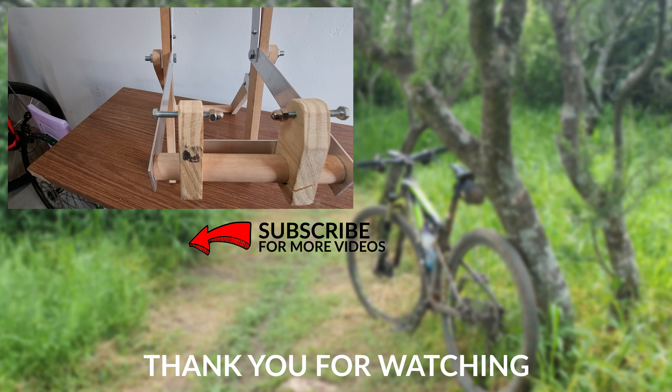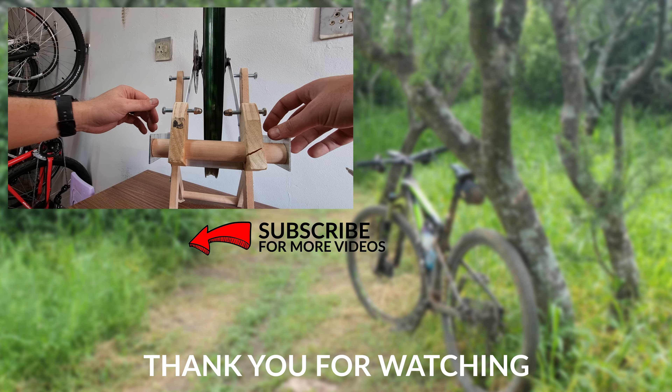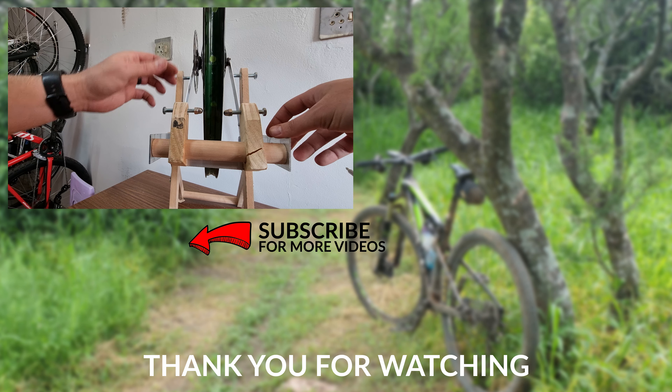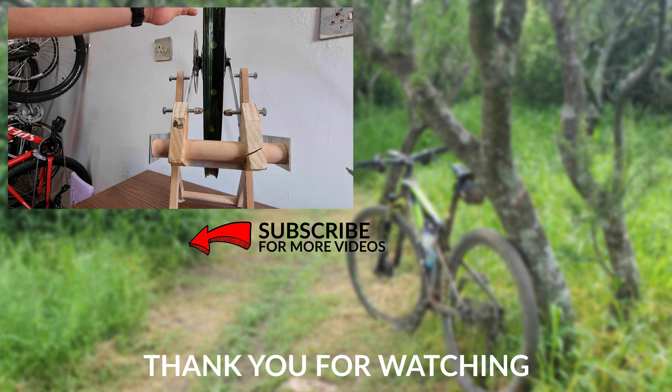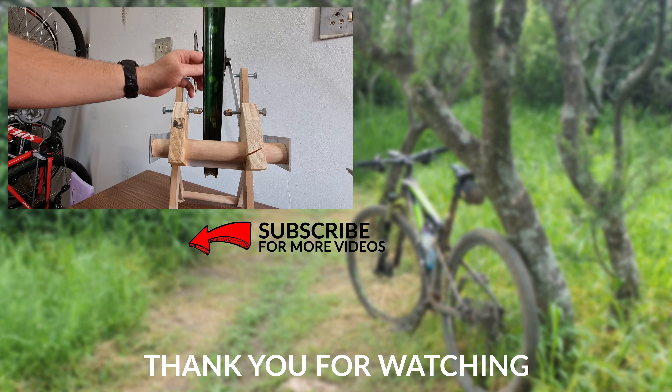If you like this video give me a thumbs up. Don't forget to subscribe to my channel and hit the bell icon to get notified when I upload new videos. I'll see you next time.